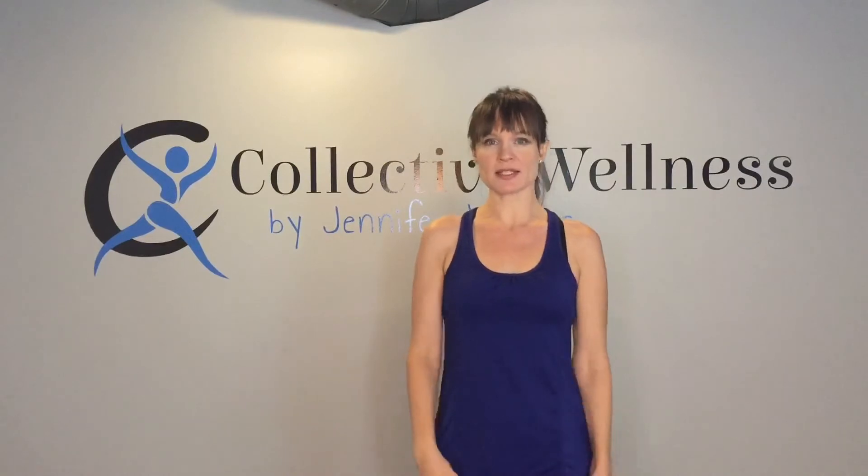Hi, welcome to my yoga stretch fusion class. I'm Jennifer Wagner with Collective Wellness. Today is standing only, so we will not get down on the floor at any time. You can use a chair if you wish and just sit on the edge of it or use it for balance. Make sure to exercise within your ability, and if you experience any difficulty, stop and seek a physician right away.